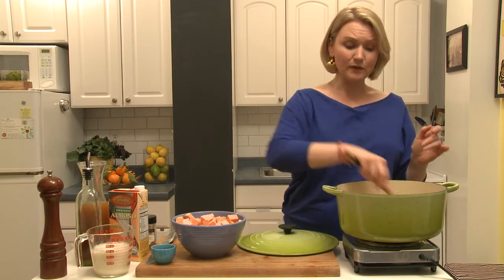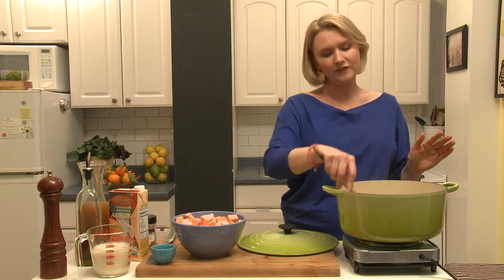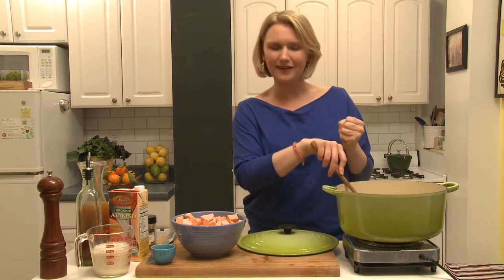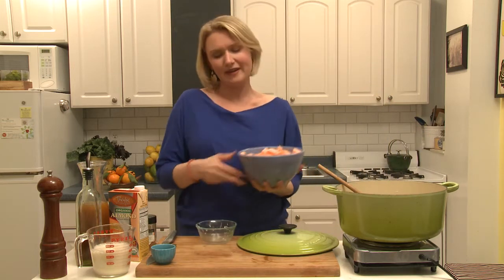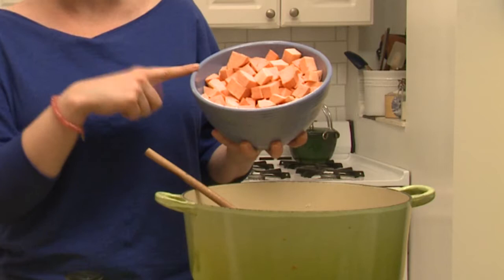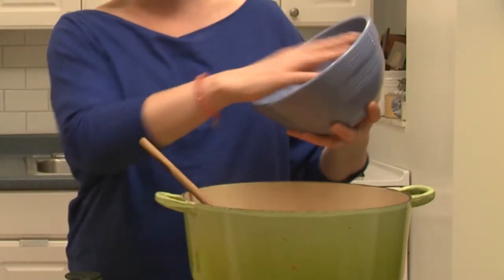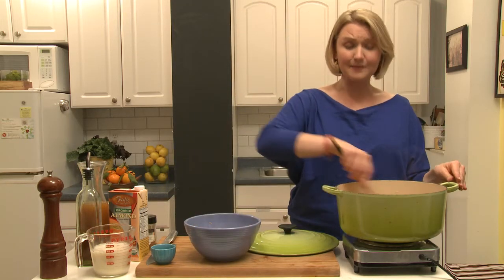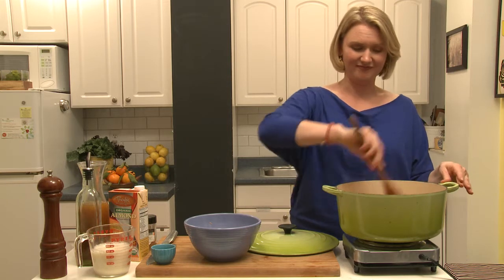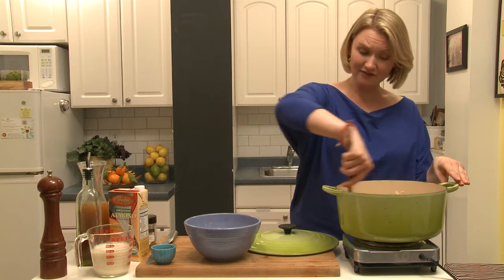Sweet potatoes are jam-packed with vitamin A and beta-carotene. I think in the winter and the fall they're the perfect food really — they give you that sweet hit that you're looking for. I have five cups of chopped sweet potatoes here; they're gonna go right in with the onions. This is a fast recipe — total cooking time is about 25 minutes, which for soup is really quick. Mix all of that up together.